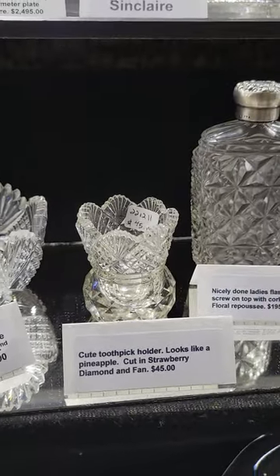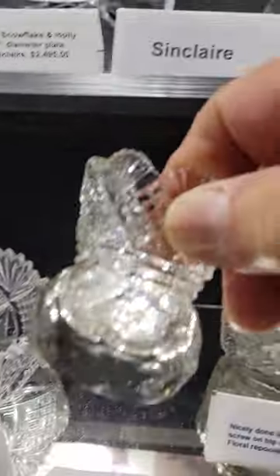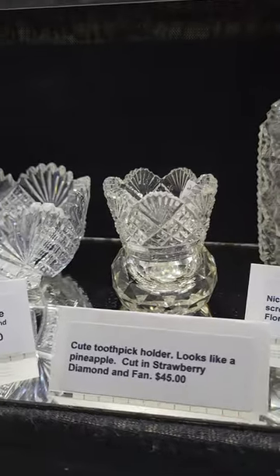A cute little toothpick holder that looks like a little pineapple, cut in strawberry diamond fan, with a neat heavy faceted rounded bottom. It is $45.